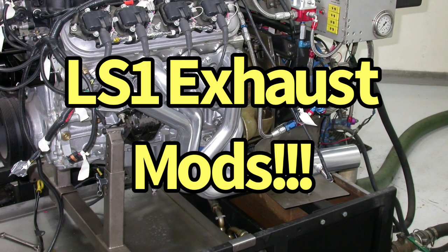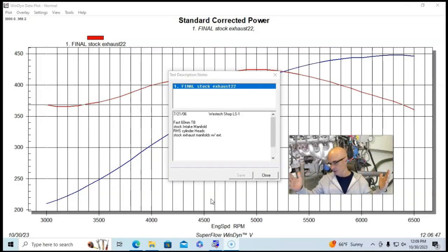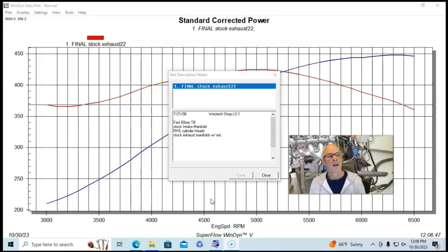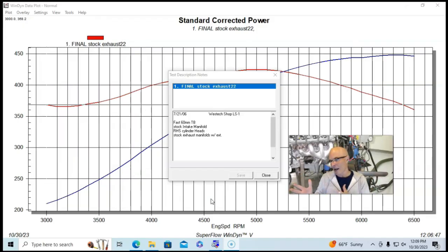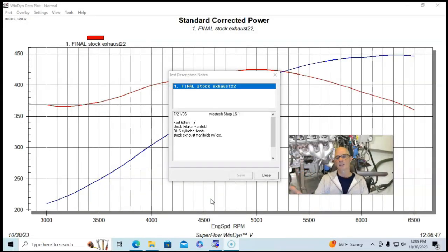We're going to take a look at some modifications we made way back in the day on a factory LS1 — the all-aluminum 5.7-liter, the OG motor, the one that kind of started it all. This was done way back in 2006. I get a lot of comments especially from the guys in Australia — shoutout to them. They have the LS1s but not the same other motors like the 4.8s, 5.3s, or 6.0s. If you do these mods to a 5.3 or a 6.0, the 5.7 results would fall right in the middle.